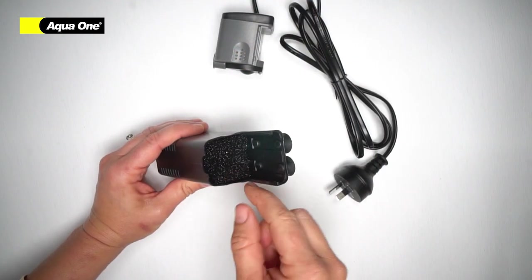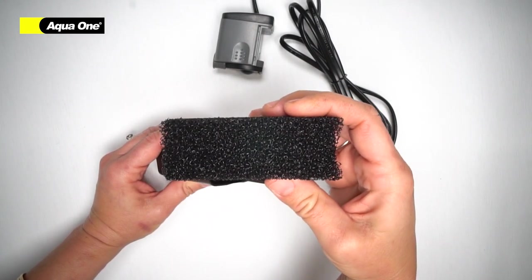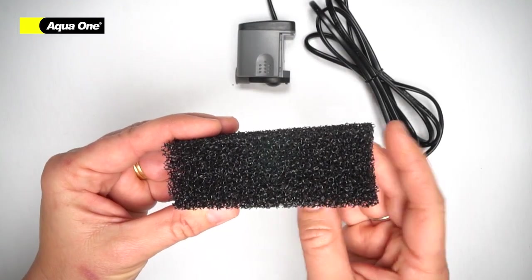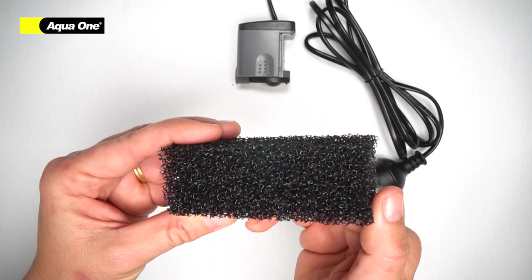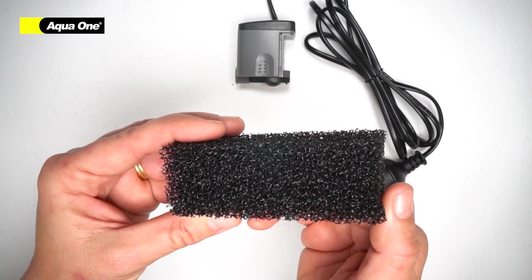Inside your filter, you will find your sponge. Ensure to rinse this before first use. With your regular maintenance, ensure that you rinse your sponge in aquarium water. This can be done in a bucket beside your tank.